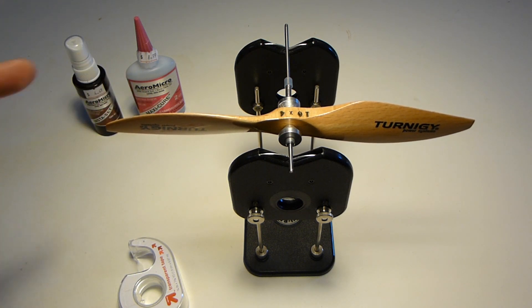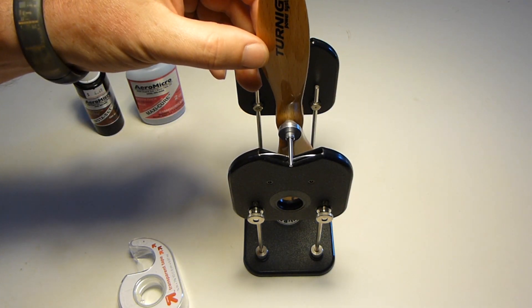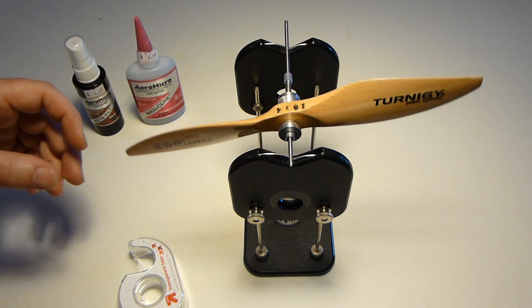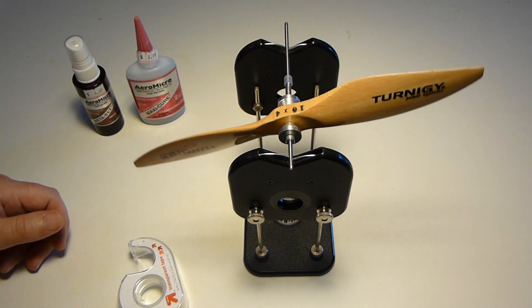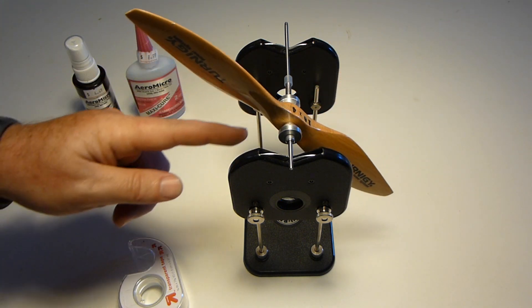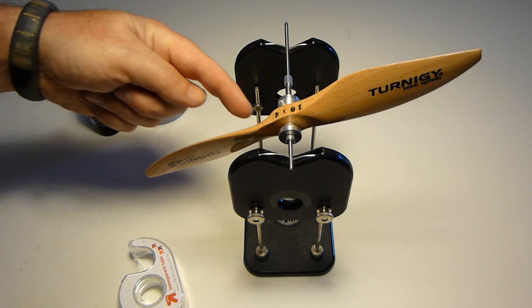So now that the blades are balanced, we'll move ahead and balance the hub. To do this you put the prop upright, and it falls. Put the other side upright. So the top side is the light side and the bottom side is the heavy side.